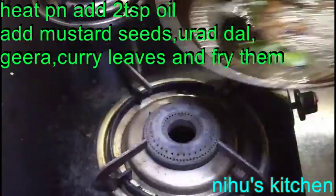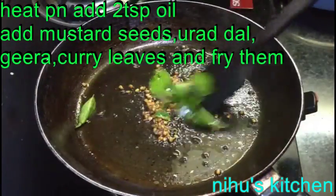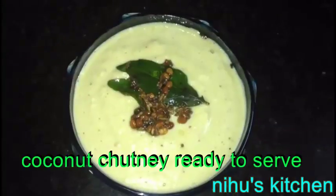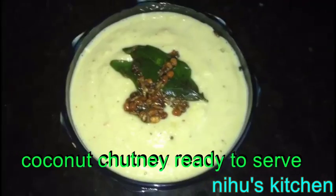We will serve the dish and taste it. We will try it.